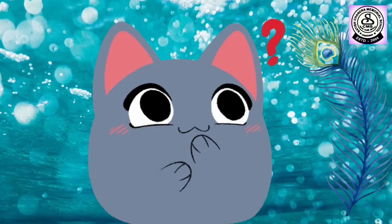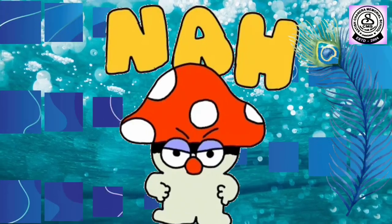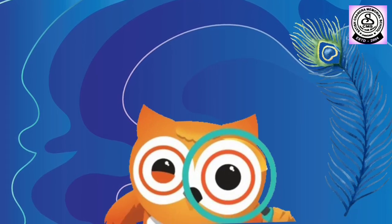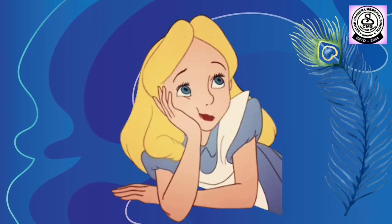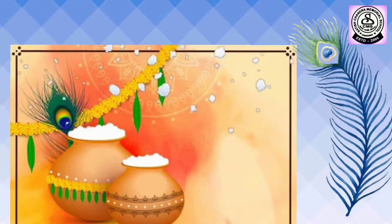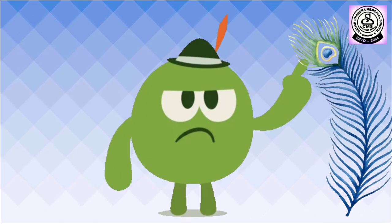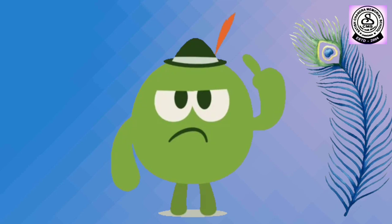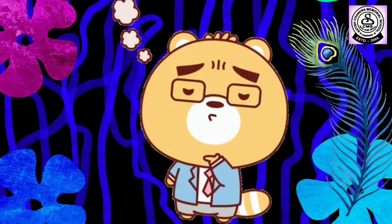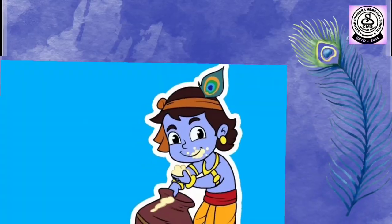Do you know, kids, which festival is approaching soon? I'll give you some clues and let me see if you can guess. So, this god loves to eat makhan. Loves to play flute. Yes, he is our divine Lord Krishna.